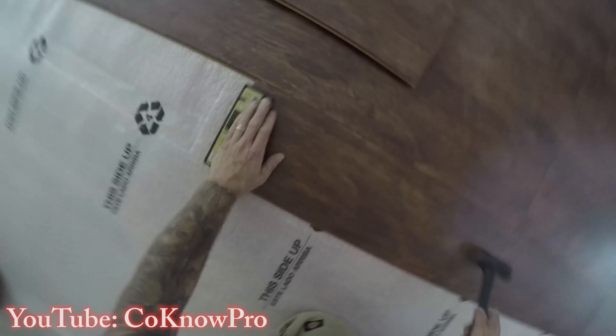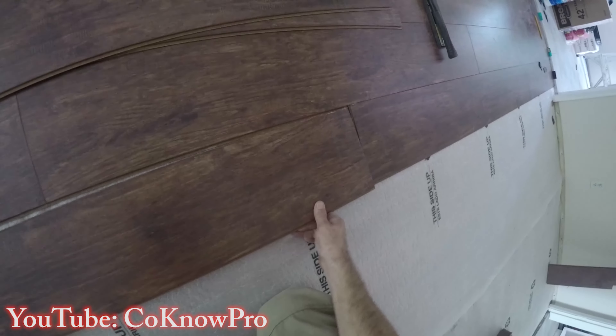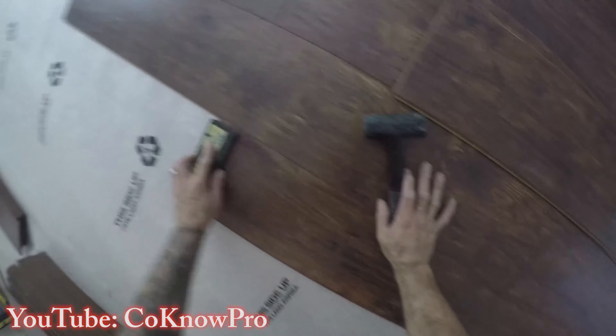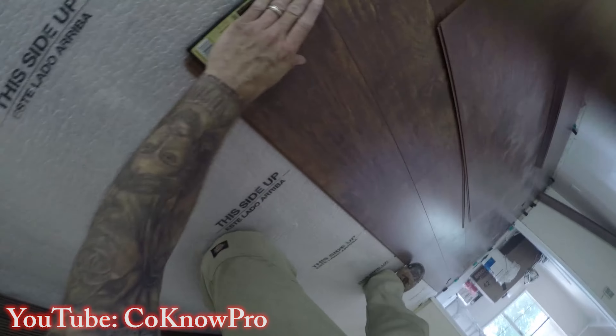I know it's a bit redundant, but I'm showing the process over and over so you feel comfortable and confident running seams and locking in the laminate. I'll start the next row without even finishing those previous rows off — it lets me install faster, stagger my joints, and make sure everything looks good. Make sure seams are tight.